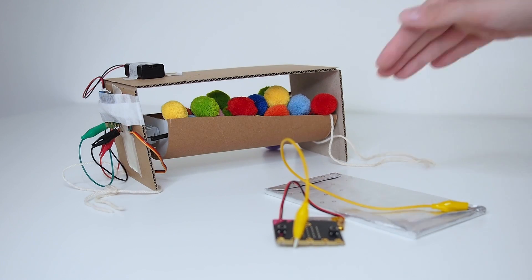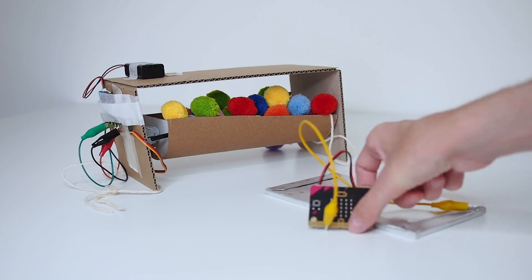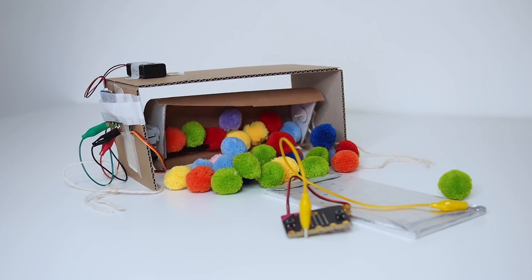For my pom-pom booby trap, that means making sure the code works, the motors turn when they're supposed to, and the sensor knows when someone touches the chocolate. Most of the time, the prototype won't work the way you want it to the first time around, but part of testing is figuring out why it doesn't so you can improve it.